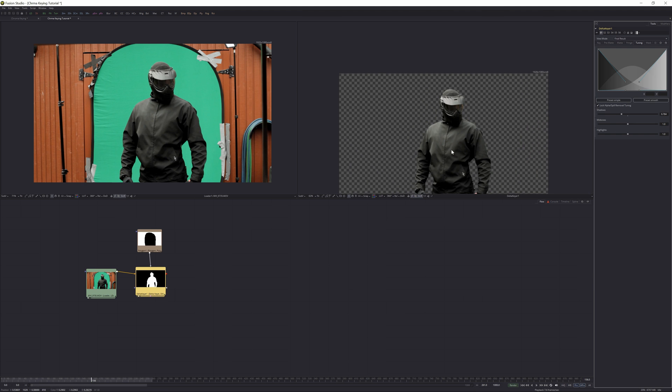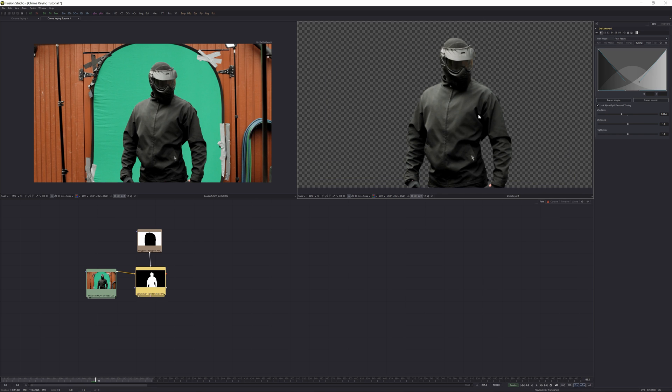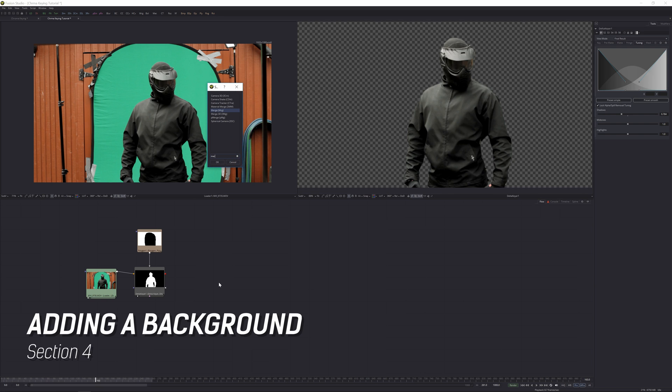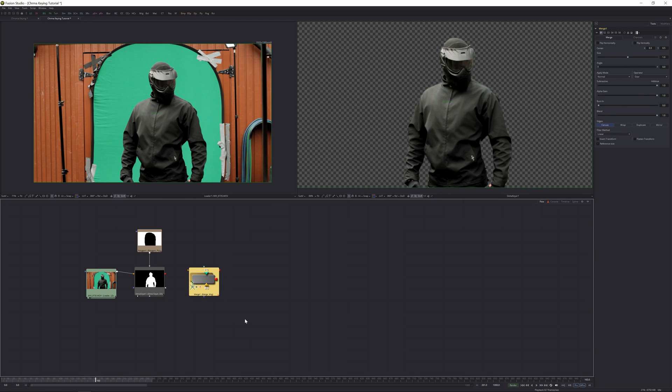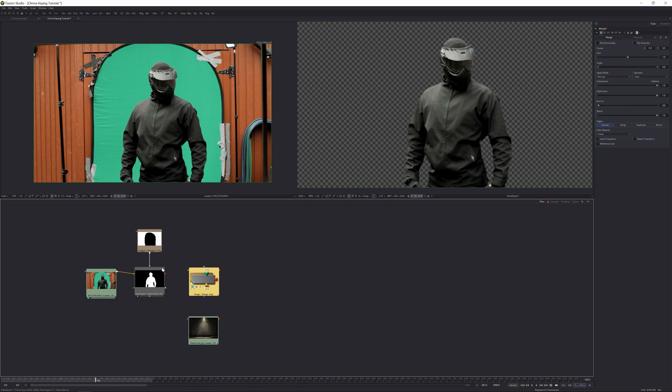That looks really good. It does bring a little bit of green into the subject, but we can remove that with color correction. Now that our key is clean, let's add a background. Add a Merge node, then add the warehouse background image. Take the Delta Keyer output, hold Alt, and connect it to the Merge node's foreground. Then take the warehouse image, hold Alt, and connect it to the background.